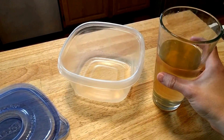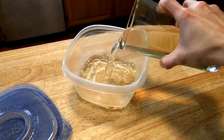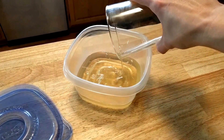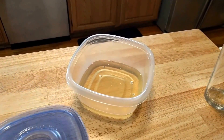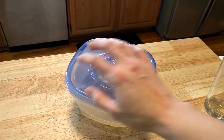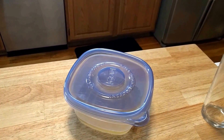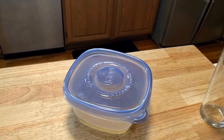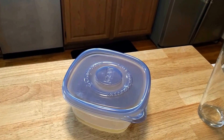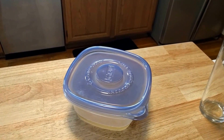After letting the mixture cool for a little bit, we're going to pour it into a plastic storage container and cover it loosely with a lid. We'll just let it sit in a cool place overnight to see if we get some crystals. If the overnight doesn't work immediately, you can store it for up to two more days in the refrigerator to see if you get some crystals that way.